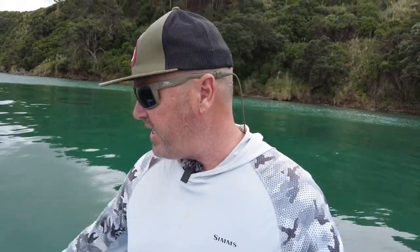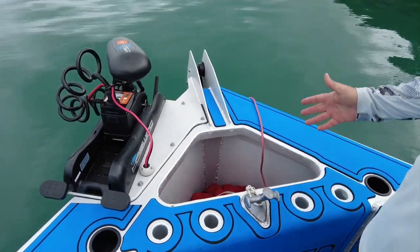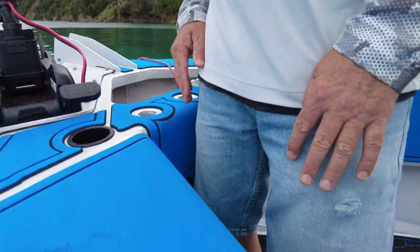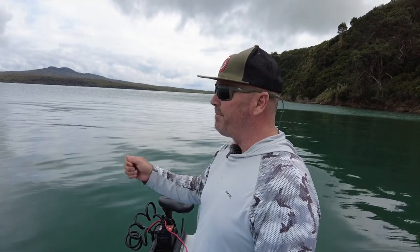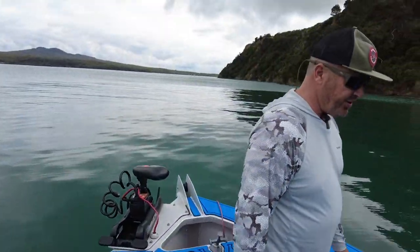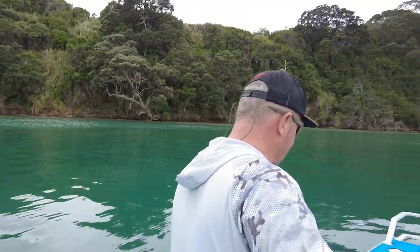At the front of the boat we fully utilize the bow space for casting. It's the right height — my thighs are right on the edge, so it's perfect for fighting fish. We can have two people up the front here, crawl along with the trolling motor casting stick baits and soft baits. It's just a really good place to cast from.